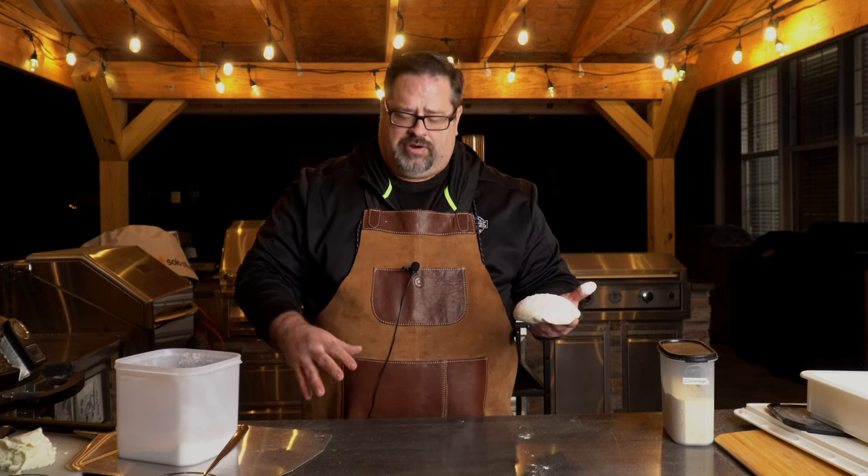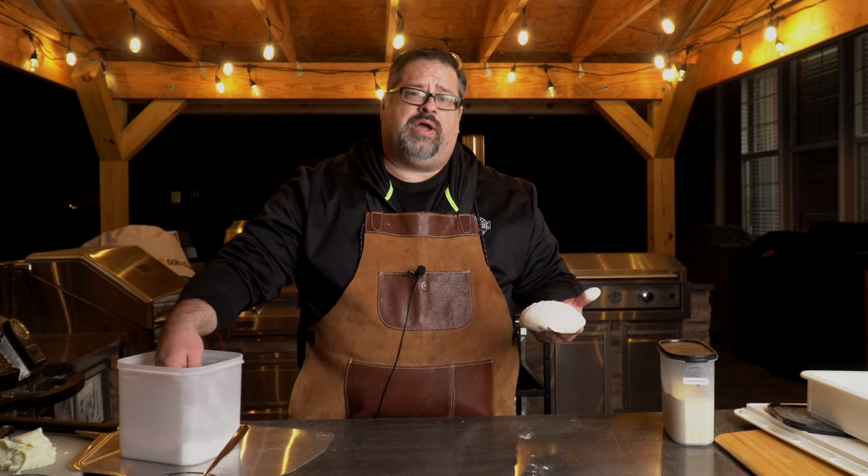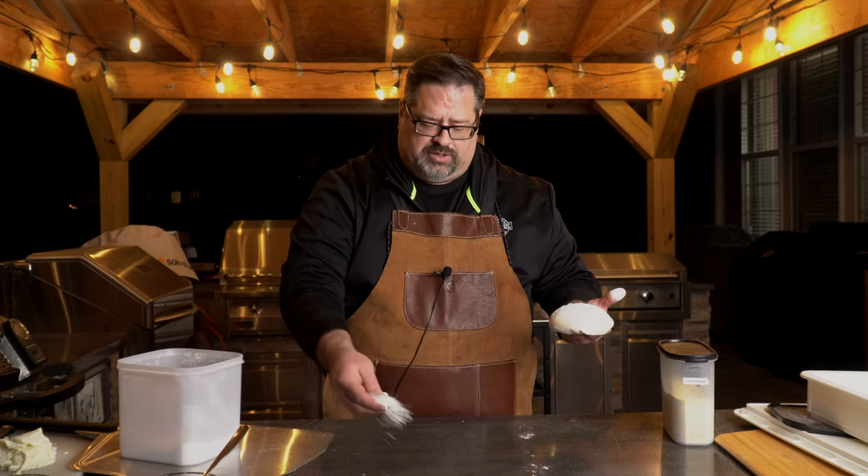This is our outdoor kitchen counter. I'm just going to put a little bit of flour out — and this should be fun considering we're out here in 10 or 15 mile-an-hour winds, so enjoy watching the flour blow around for the next little bit.